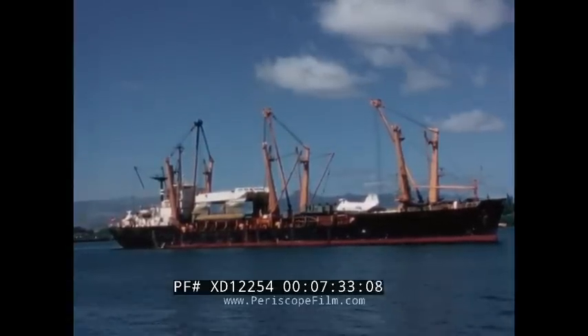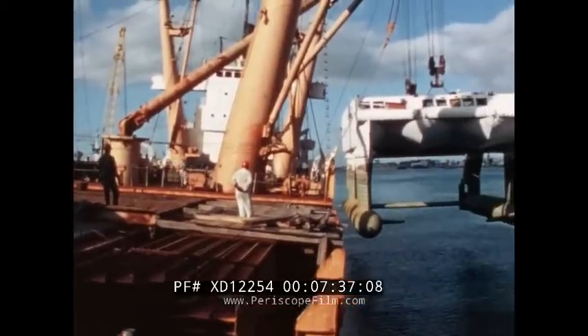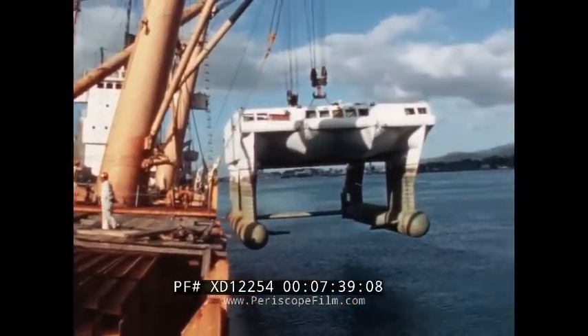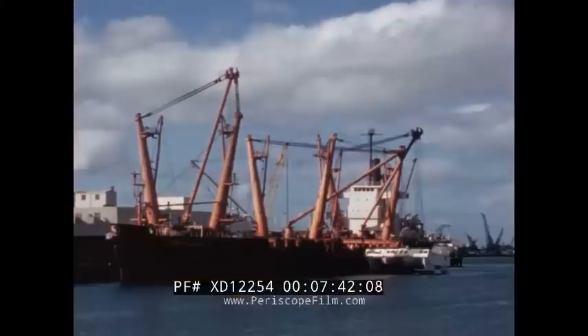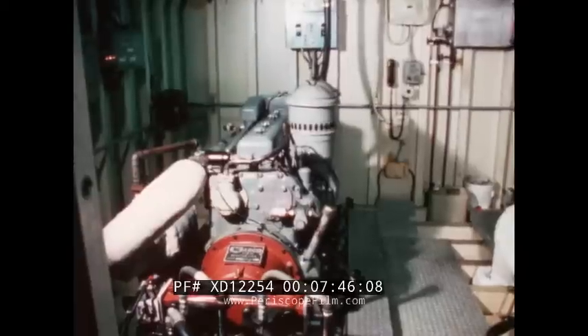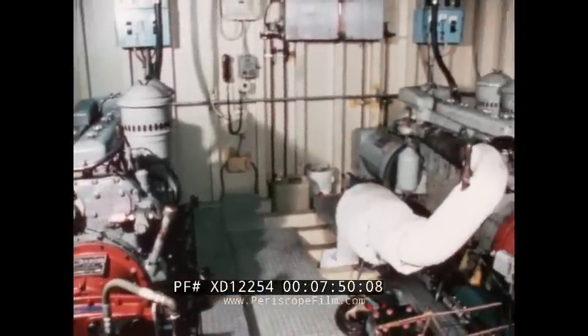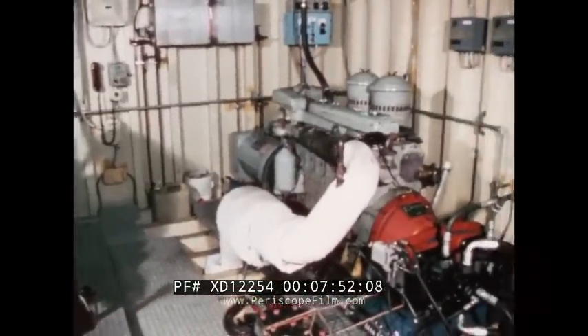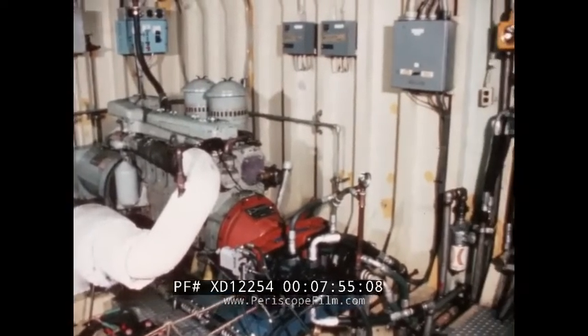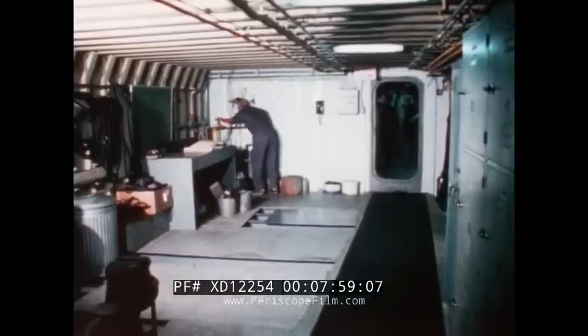Transported to the Naval Undersea Center Hawaii Laboratory in January 1975, the SSP is to be used as a range support craft for a variety of research and development programs. Shortly after arriving, two 150-horsepower diesels delivering speeds up to 6 knots were installed as an auxiliary drive. In addition to the flat deck topside, large internal spaces are available for equipment and personnel.